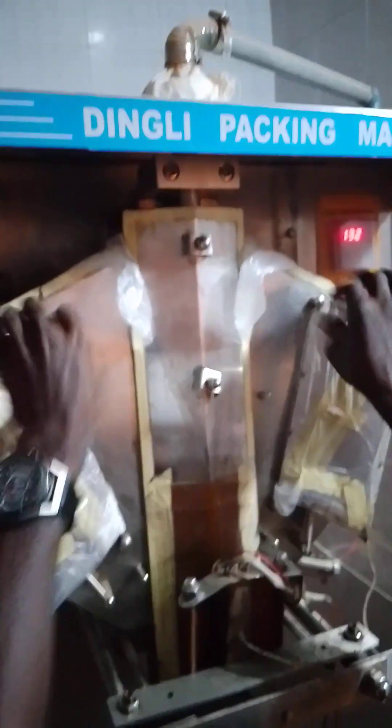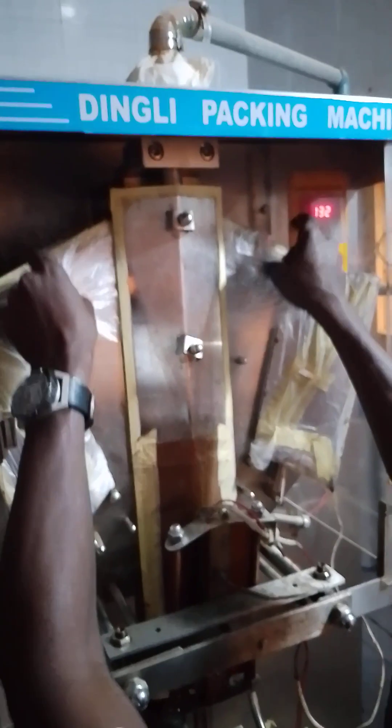I am hanging it now. This is the back one. Over to the front. This is the hand of the machine now. The hand of the machine.